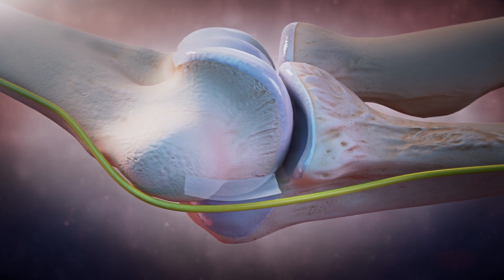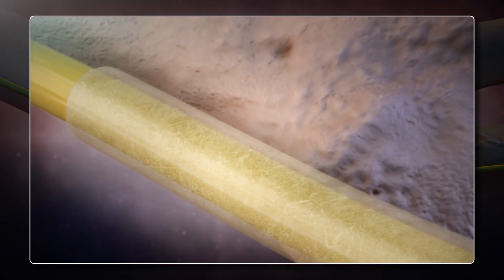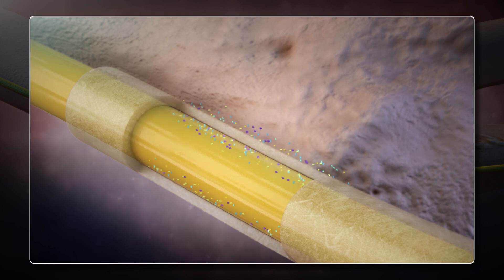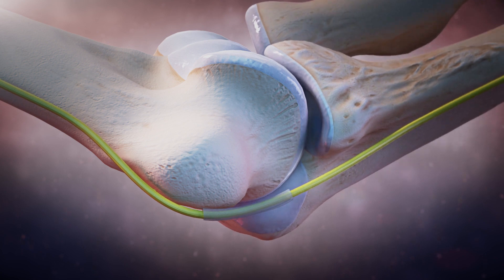Arthrox amnion has also been shown in the literature to act as an adhesion barrier, which can impair range of motion or functional recovery. This makes the Arthrox amnion matrix a potential option for use as a barrier for nerve wraps.